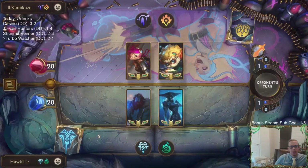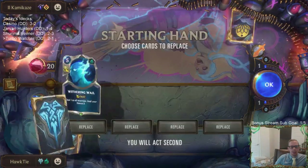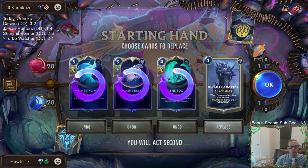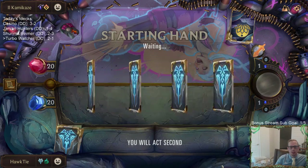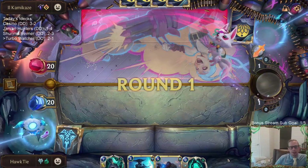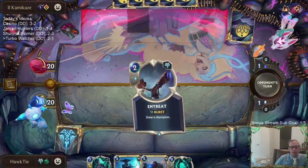Vimer with Targon. Targon does a very good job of shutting down the Watcher with different cards. I'm going to mulligan; I want my combo stuff. They're going to have Celestial stuff — Equinox, Obliterates, that kind of thing.